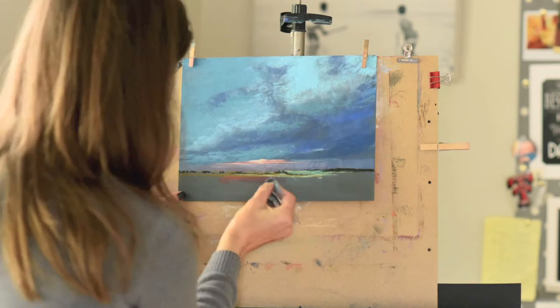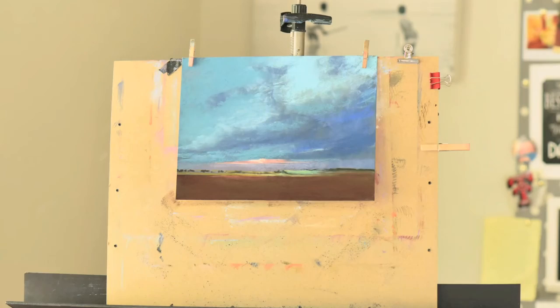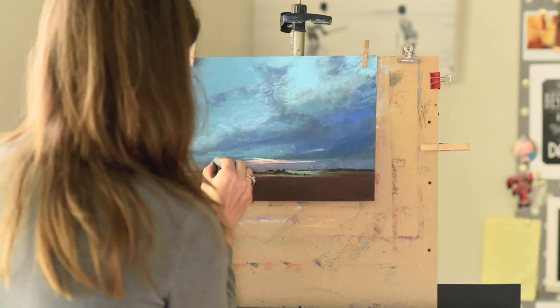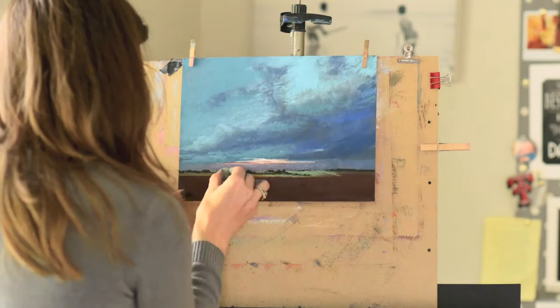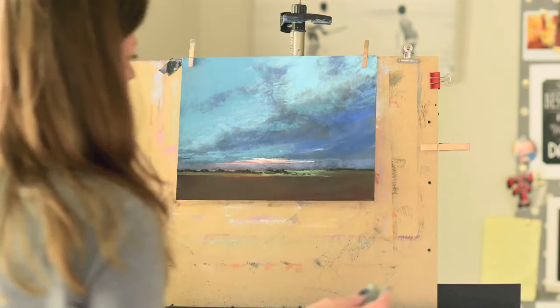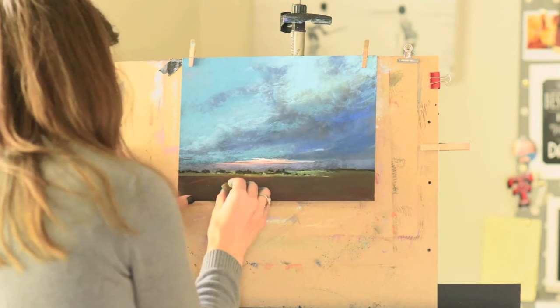I'm just experimenting with which colors to use. This is farmland — I live in Texas and we have a lot of ranches and farms. This was a recently plowed field, so there's just a surrounding little patch of green. I'm putting in a few more cool greens and a few more details on those trees. I just put on some workable fixative — I use it not because I need more tooth, but because I like how it darkens certain areas.